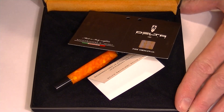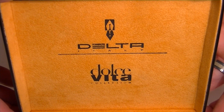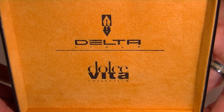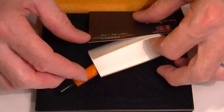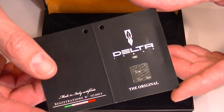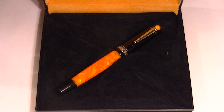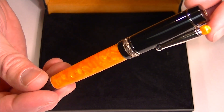This velvet box is a nice case for the pen. It comes out and has a hinged top. Under the underside of the lid we have the Delta Dolce Vita logos with an orange velvet material, and the pen sits in a nice black velvet bottom. Included with the pen we have a certificate of authenticity with a hologram, and of course the Delta Dolce Vita Lucky Wei Fountain Pen.